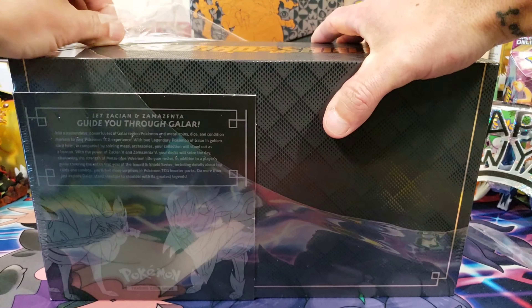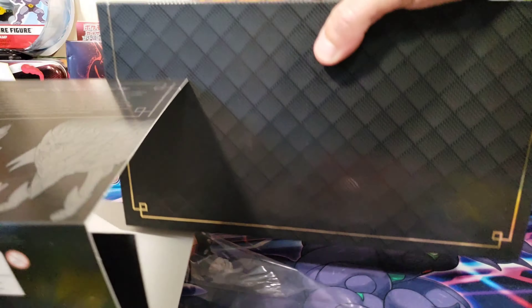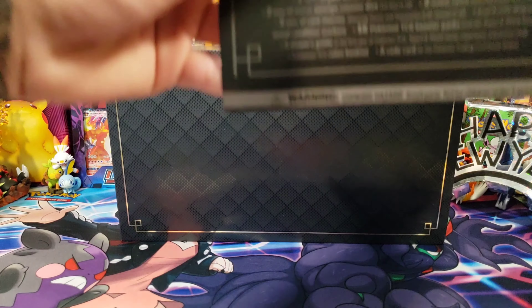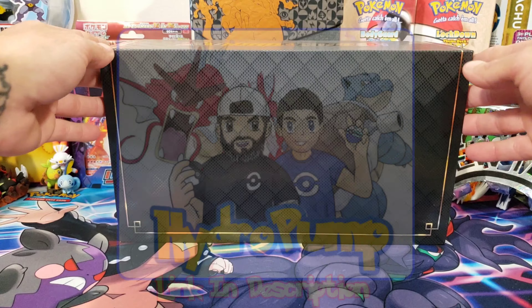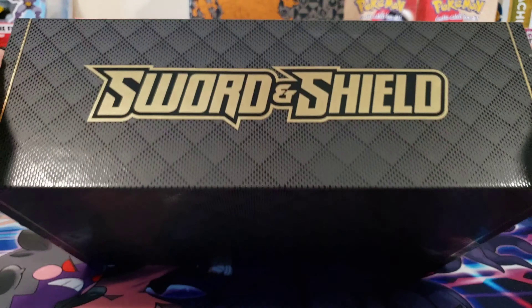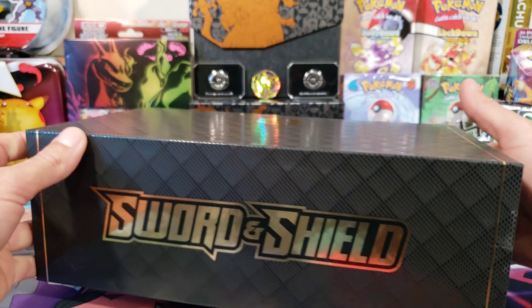I've had this box for about a month but I wanted to save it — what better time than our first real video of the year. Let's get the plastic off because it's making my camera glare all over the place. Let's scoot this back and take a look at this little cardboard insert. There it is — there's everything that comes inside. This is what it should look like when it opens; I am super excited.